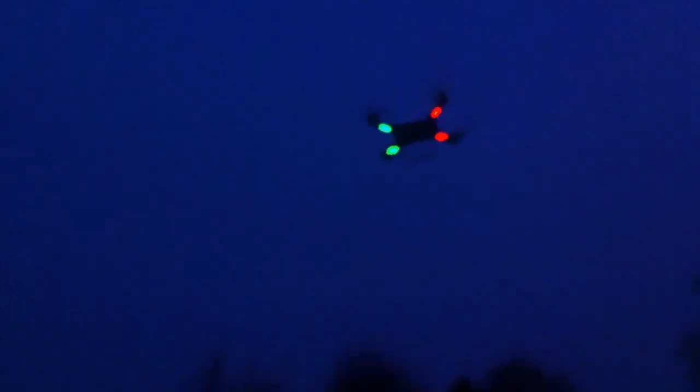But when it's light during the day, you can switch them off. And I flew with it in a lot of wind.